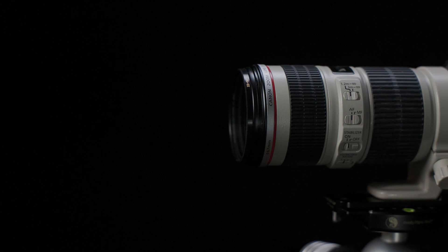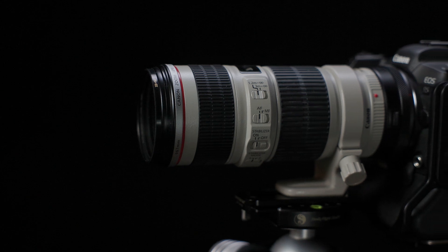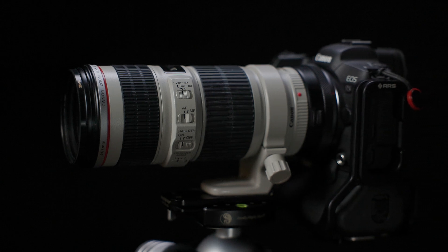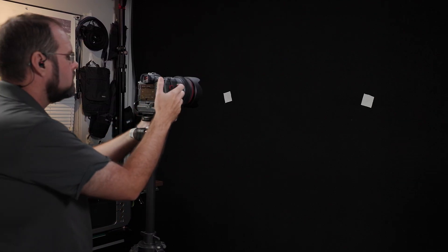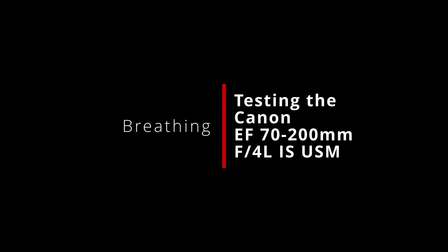A 70-200mm zoom is a staple lens for many photographers, and while it might not be quite as useful in the world of video, it still can prove useful from time to time. Today we are talking about another old lens — in this case, the EF 70-200mm F4L IS USM. This lens came to market in 2006 and has been subsequently replaced by a newer EF version as well as a much more compact RF version. That said, you can still find these used, and for a shooter on a budget, it may still be an option worth considering.